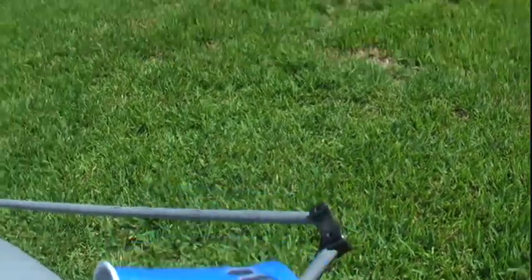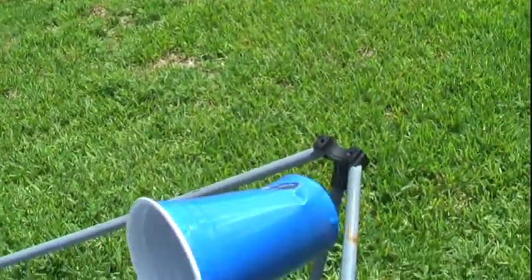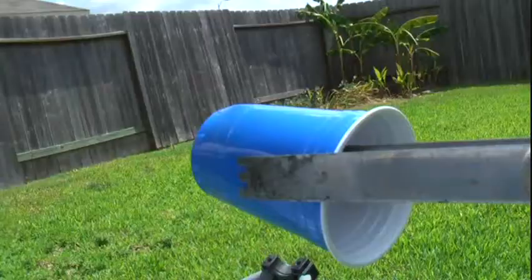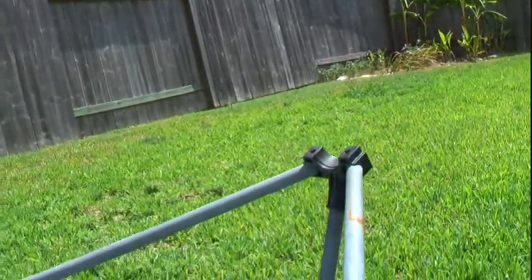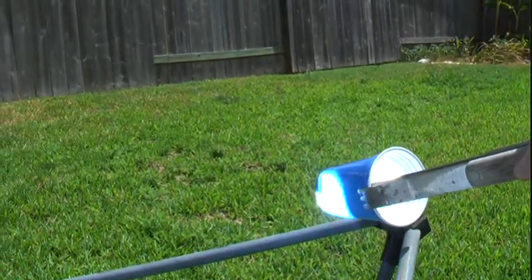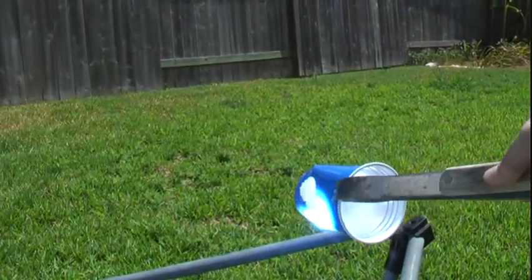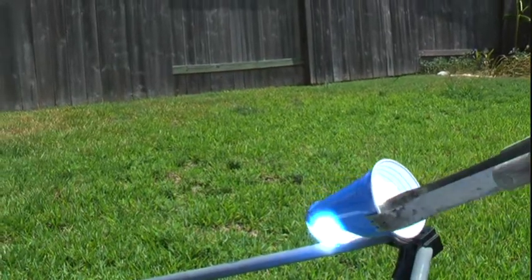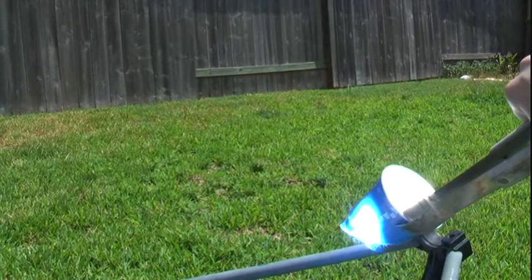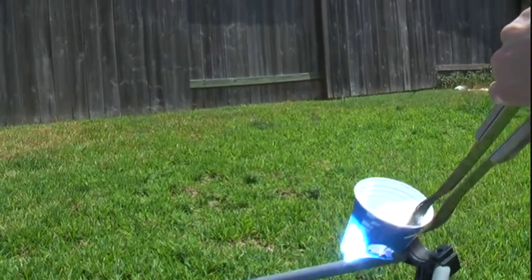That was fast. Let me get around to this side — just like that, switch hands. Makes short work of a plastic cup. Pretty much destroying it immediately.